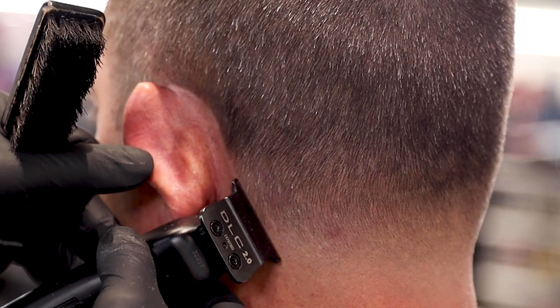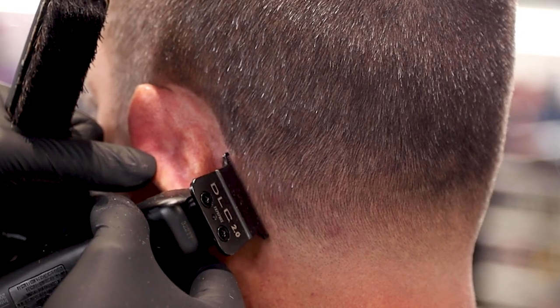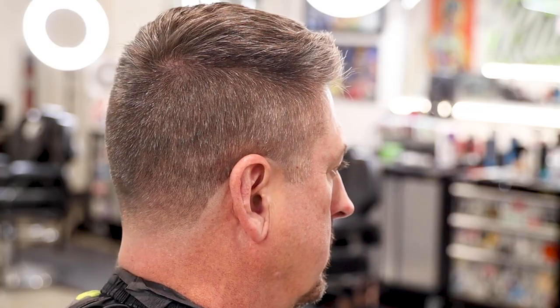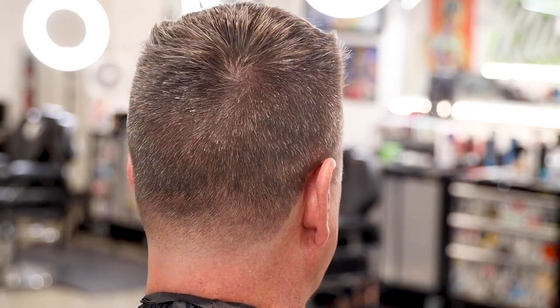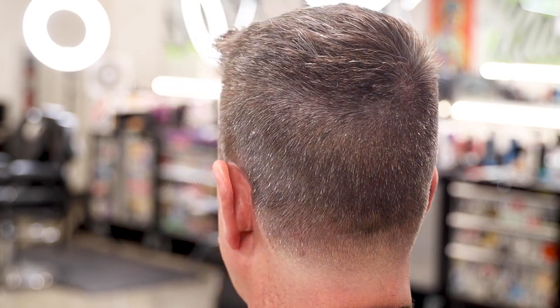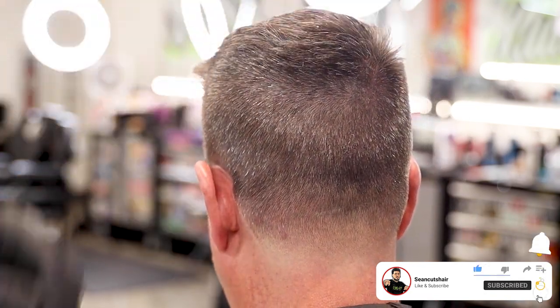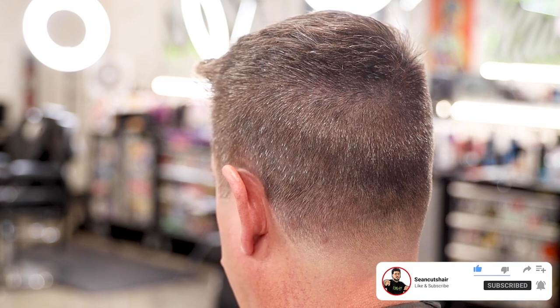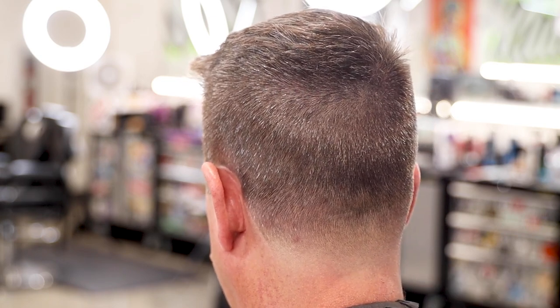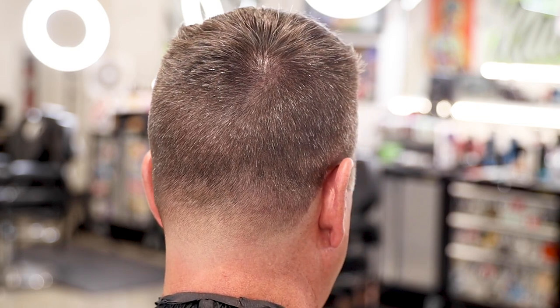You can see we are finishing up the lineup — the haircut is coming together super nice. If you guys have any other topics or things that I can show zoomed in and slow-mo, leave them in the comment section down below. Make sure you guys smash the thumbs up if you enjoyed this video and subscribe so you don't miss any more content like this. I appreciate everybody watching and I'll catch you guys next time.